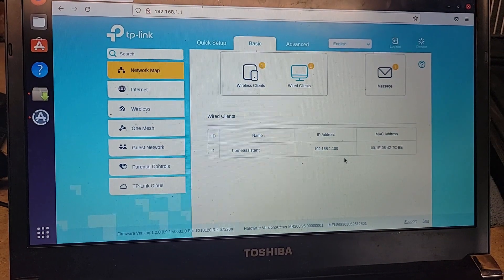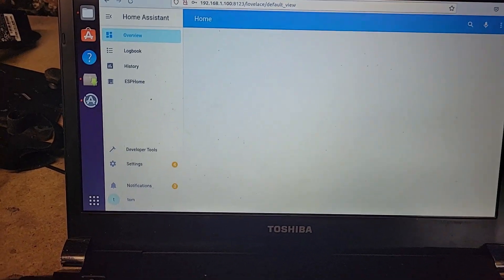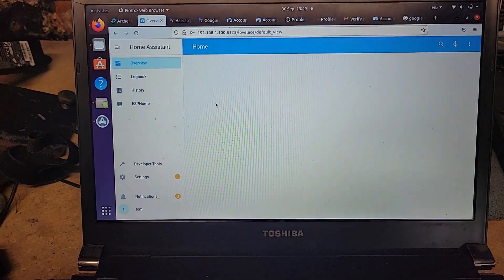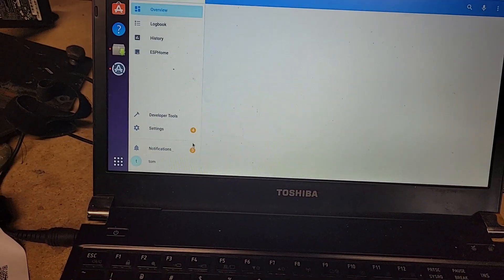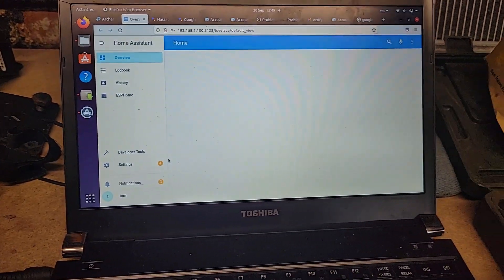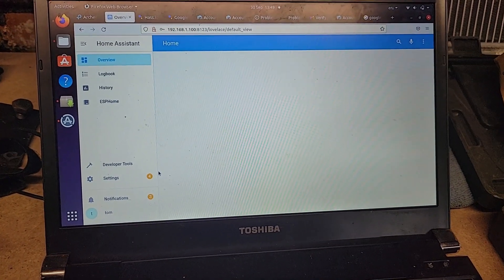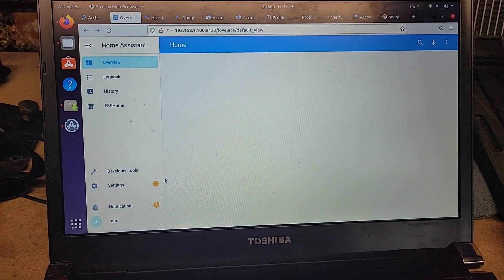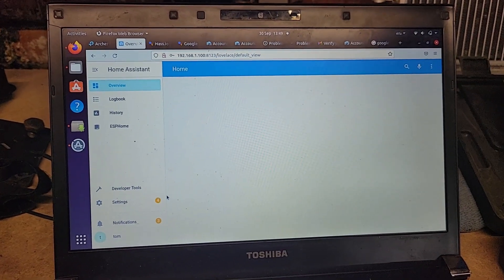Now we can start to set up Home Assistant. We have a completely blank instance — well, it's actually got a few things carried over from my old instance so I'm going to have to delete a few things, but I did do some preliminary setup for the workshop at home. One thing I've done is set up a new account with Nabu Casa to give me remote access. That will cost me some money — there are cheaper ways to do it, it's going to cost me about £65 a year — but it makes things really easy. I'm very happy with the Nabu Casa service for my home instance, so I'm going to do it that way for now.